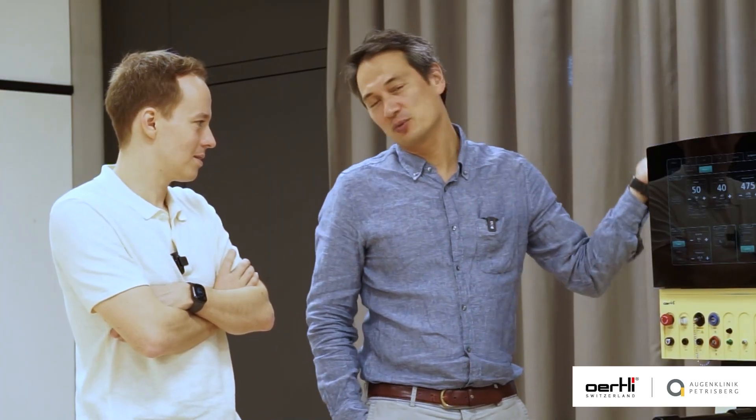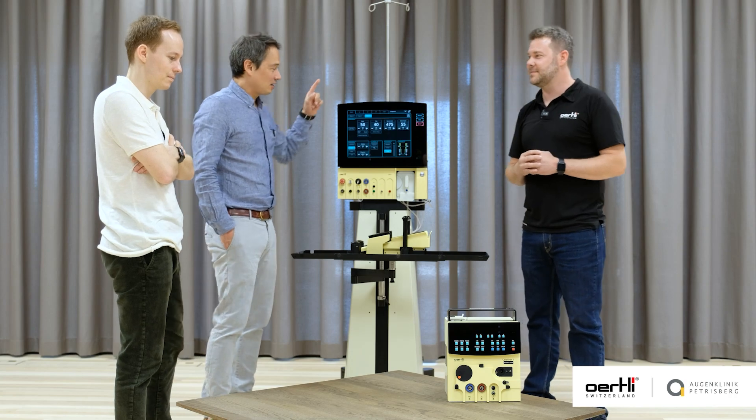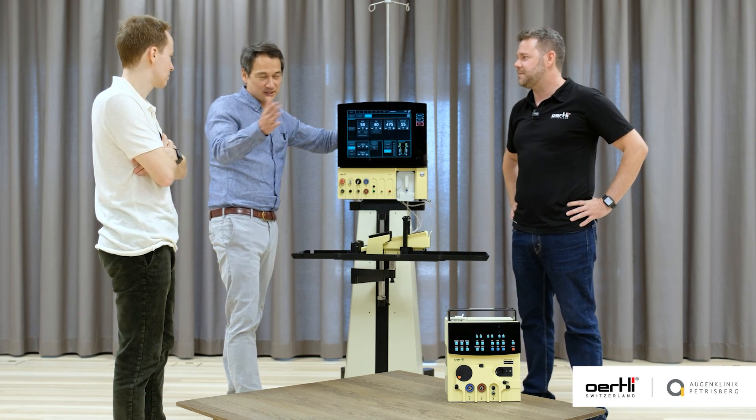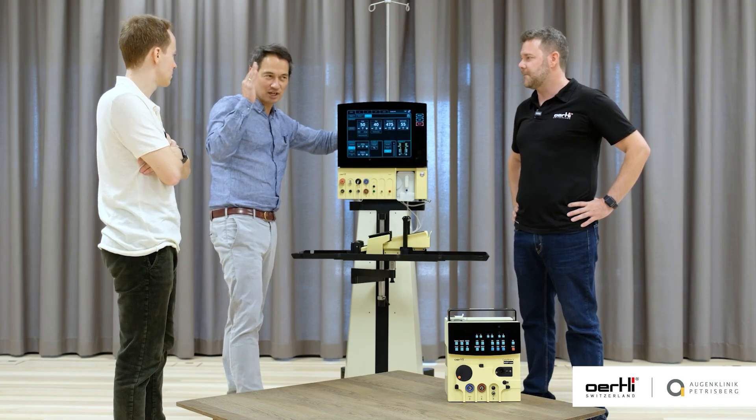There is another thing — we have obviously the OS4 that we like, but there is also what I call the navy seals of FACO machines: that is the Cataracts machine. I started out using the OS4 entirely for the posterior segment, and obviously they need that.